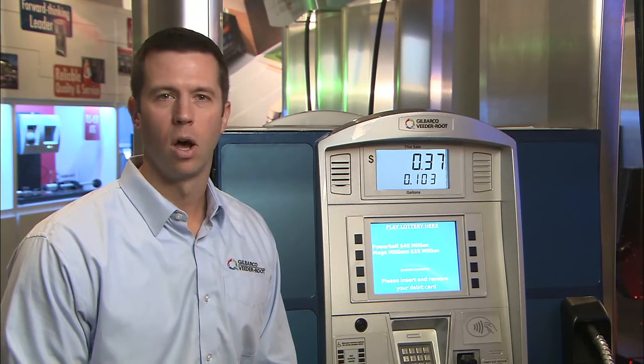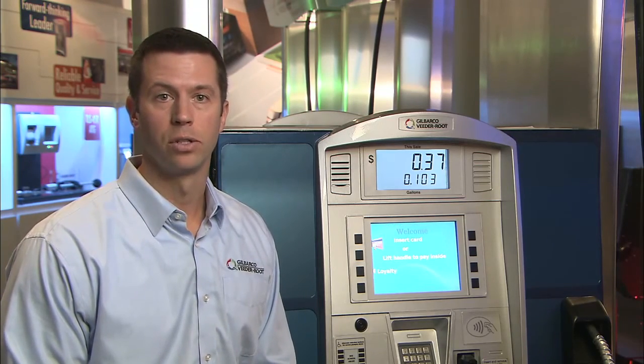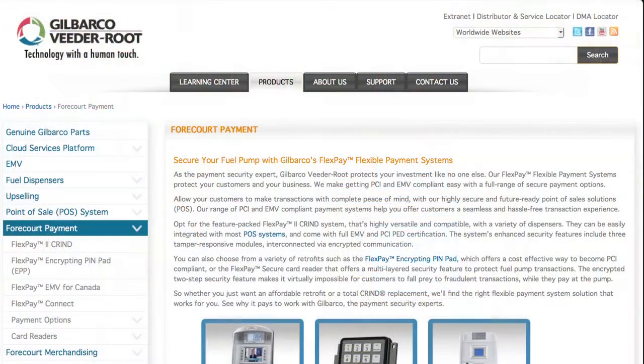For more information on this PCI requirement, you can visit PCIsecuritystandards.org. For information on Gilbarco's complete line of PCI and EMV certified equipment, you can visit our website at gilbarco.com.